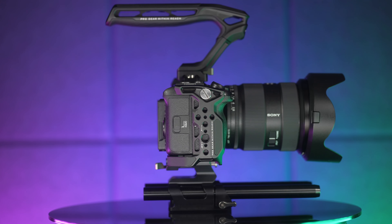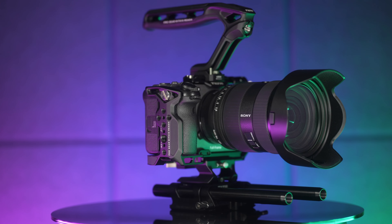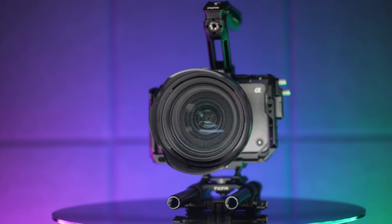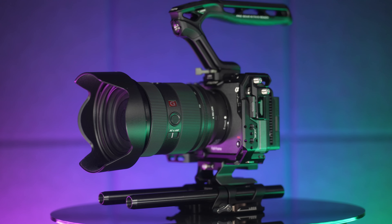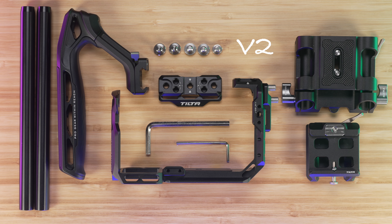Summing up, the Basic Kit V2 is a very nice foundation to build on. I was quite critical of the Full Camera Cage V2 in isolation, but with the new side mount, base plate, and Xeno top handle, I was won over — especially compared to V1. V1's rear mount base plate was hard to deal with in confined spaces, and its rotatable top handle was small and hard to hold. Thus, $179 for the Basic Kit V2 is a steal.